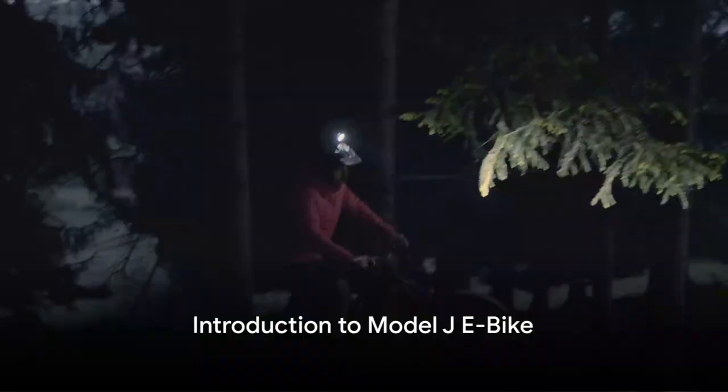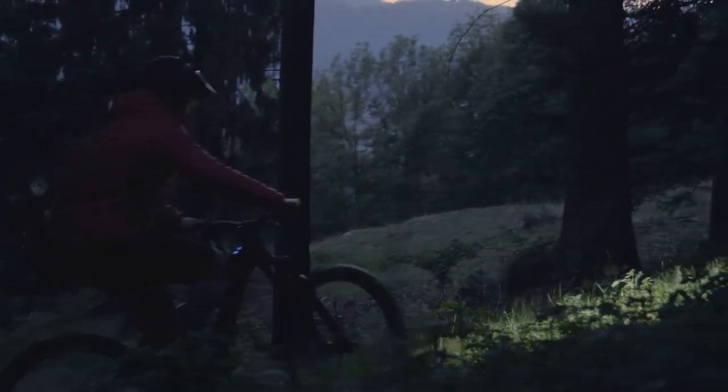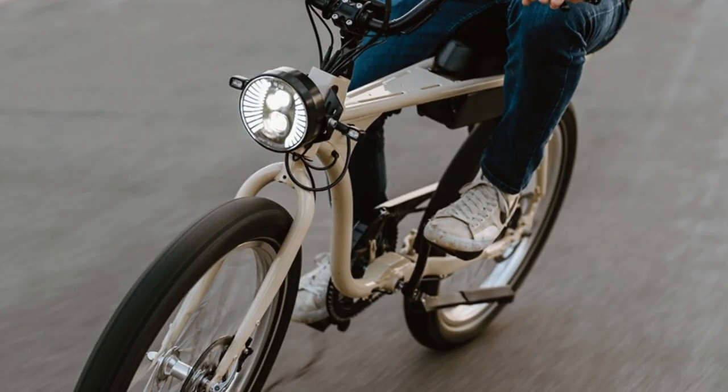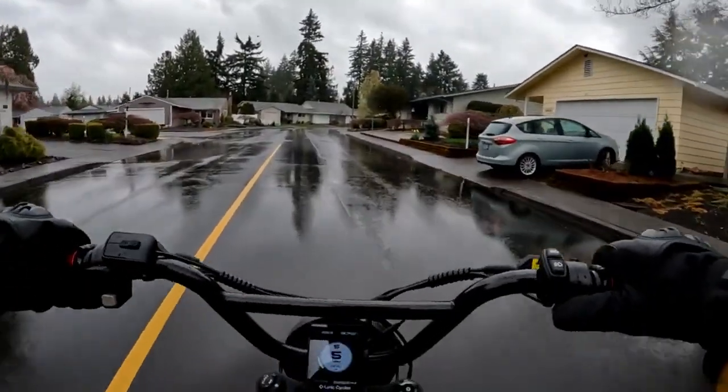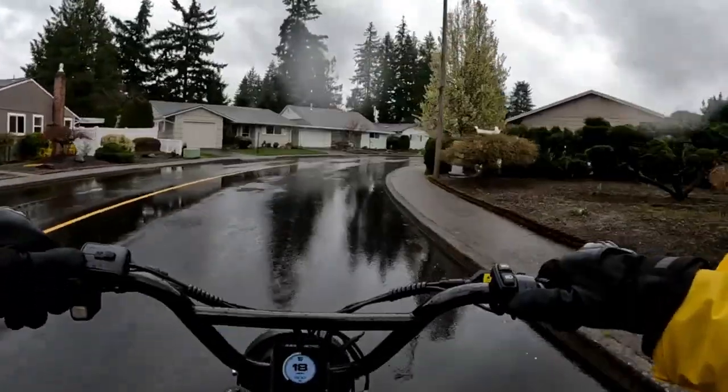Ever wondered if the Model J e-bike is the right choice for the youthful, adventurous explorer? Let's venture into the world of electric bikes and examine this fascinating model together. In this video, we will review the Model J e-bike's strengths and weak points. By the end of this video, you will have a much better idea if this bike would suit your needs.